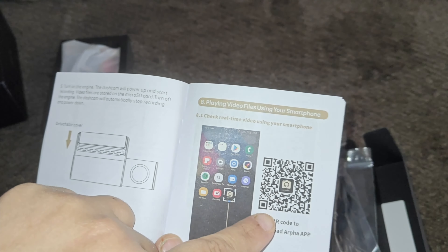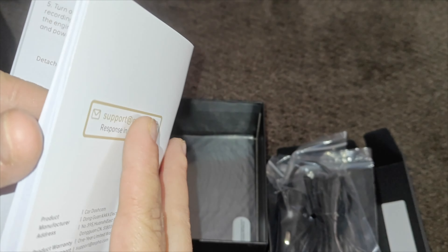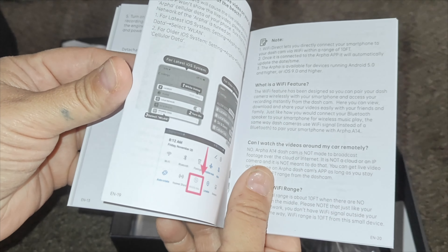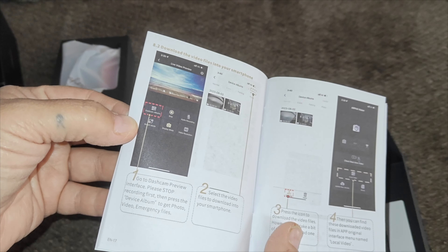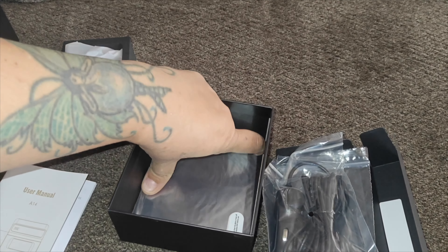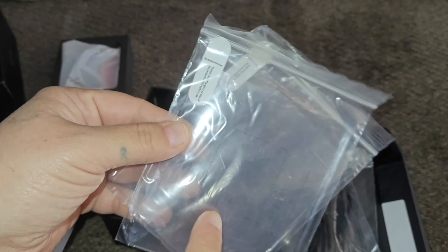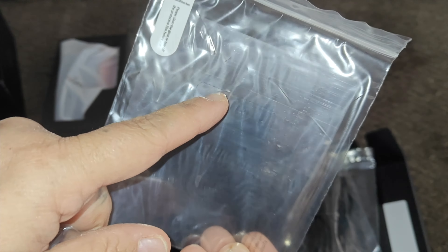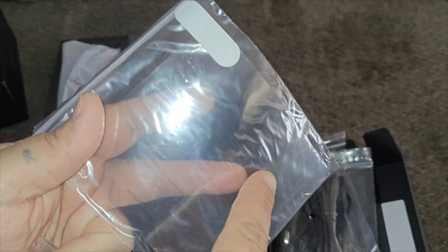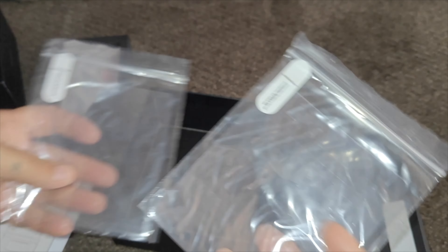You get an instructions manual. To download the app, take your smartphone and scan the QR code. It tells you how to run it, set the time, take pictures, and use the camera functions. The dash cam is the A14; you search for the Wi-Fi name A14 in the list. The default password is 12345678. The effective Wi-Fi distance when a mobile is connected is about 10 feet.